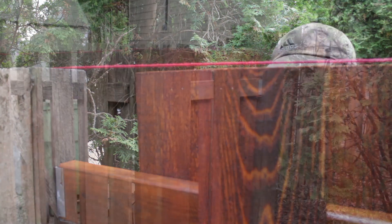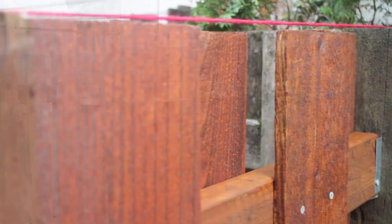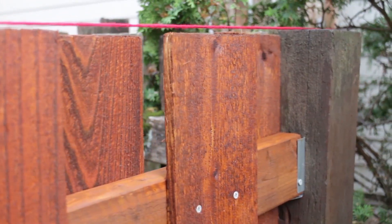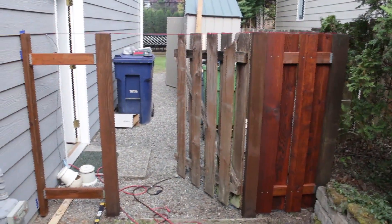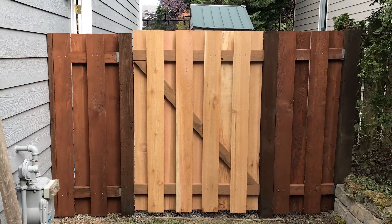I'm only repairing a short section of the fence today, but everything I just showed you can be applied to longer sections — it's all the same with the brackets, 2x4s and slats. I pre-stained the boards because I've been working on a smaller repair, but if I had to replace the whole fence I'd probably spray the stain on. The completed sections look brand new.